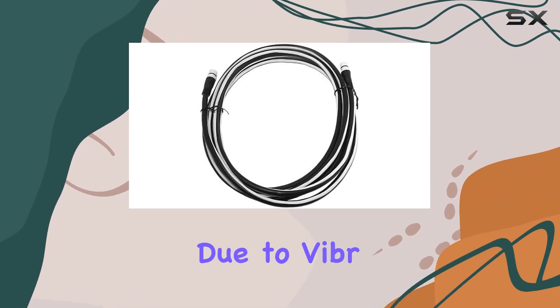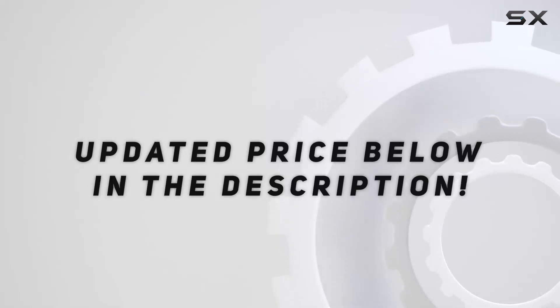This reduces the risk of disconnections due to vibration. Check out the video description for updated pricing, and thank you for watching this video.